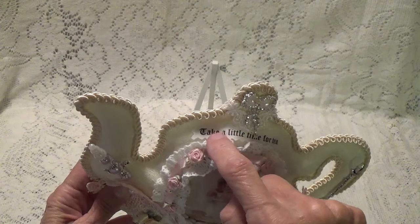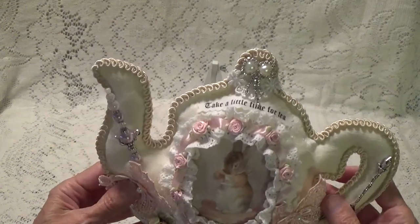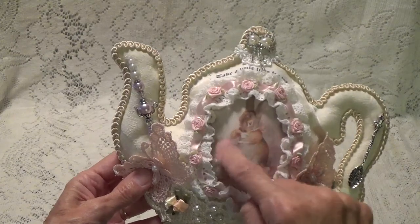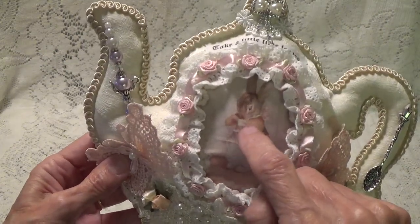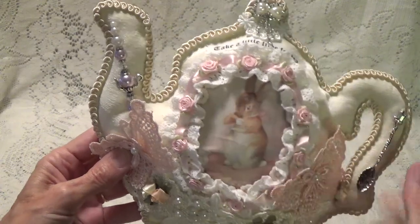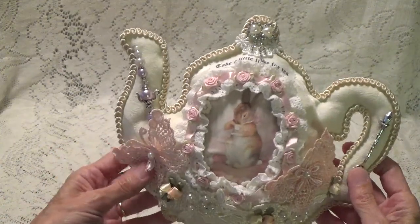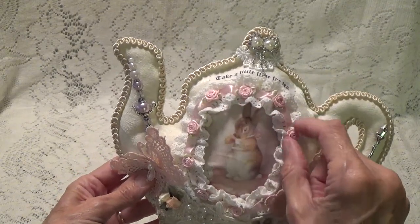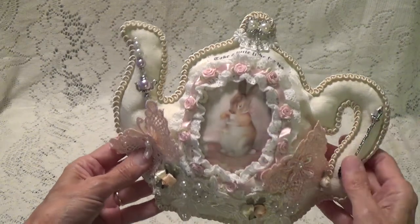I printed this out on my printer on fabric paper. And then I also printed out this little image too — this is from Beatrice Potter. This is just a little bunny; she's drinking her tea. So that's what I did here. And then I had this little trim and this little ribbon trim in my stash and I just used that to wrap around the image.